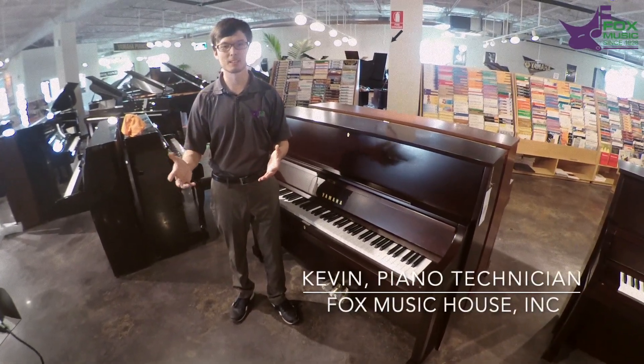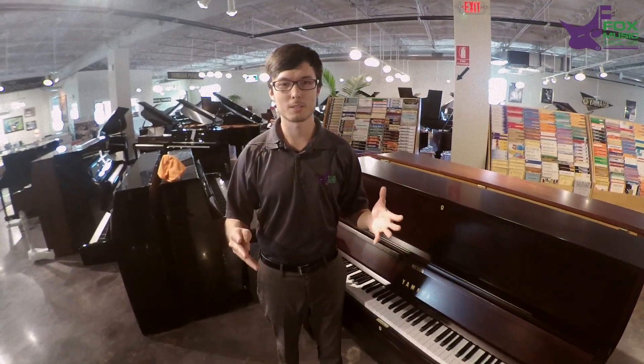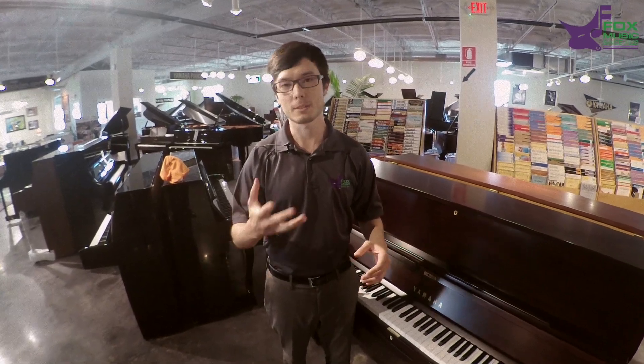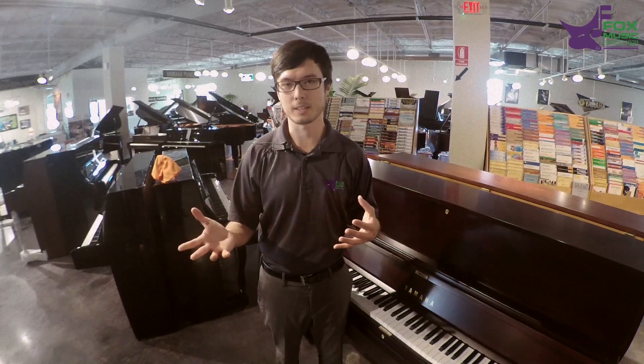Hi, Kevin with Fox Music here. I know these are dark times, but hey, we all have music. I'm going to bring you some tips to disinfect your piano. I'm a piano technician — what that means is I come to your house, tune your piano, fix things that are broken.